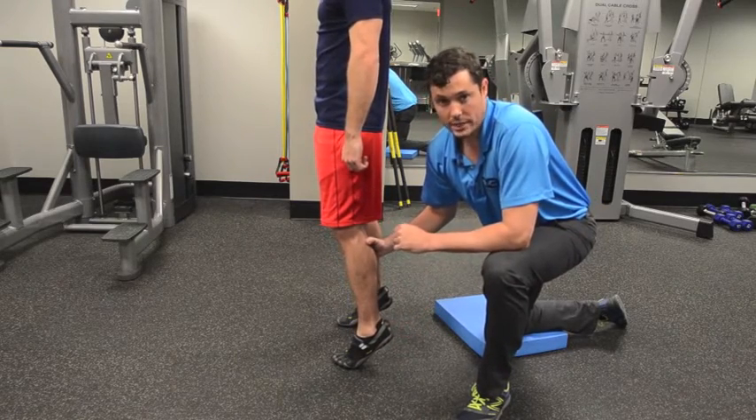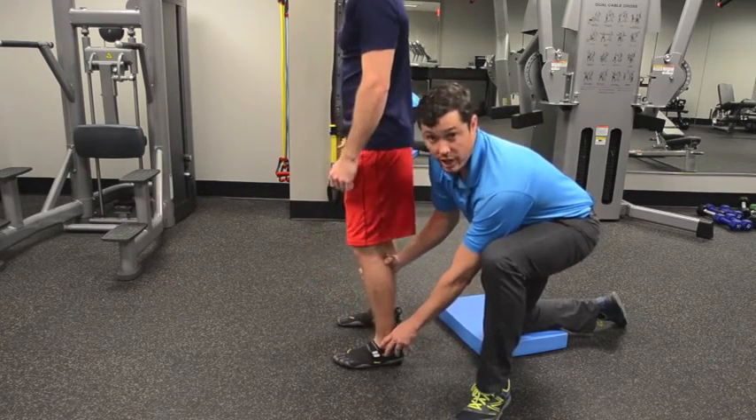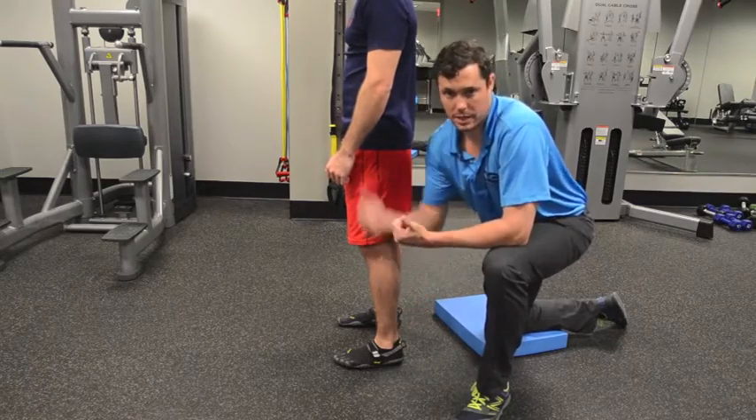We're about to show you a couple of assessments to test your ankle mobility and make sure you have enough mobility there. And then we're going to show you a couple of exercises to help you gain that speed and power to make you jump out.